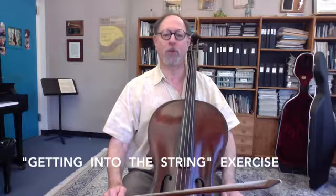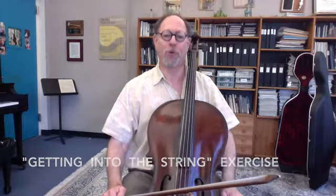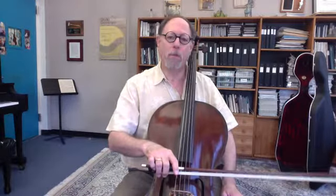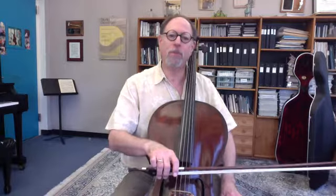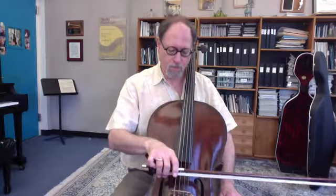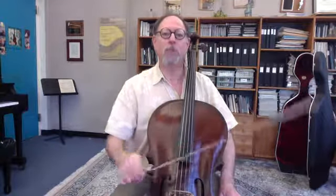A good application of the arm weight is with the getting into the string exercise, which I demonstrated in a previous blog. Because it's so important, here it is again. At the frog, just let the weight of the arm move the string back and forth, left and right, and then release some of the weight and with a very slow bow speed, try to get a K sound. You'll probably find that if you're relaxed, you'll actually have much more weight than you need at the frog.